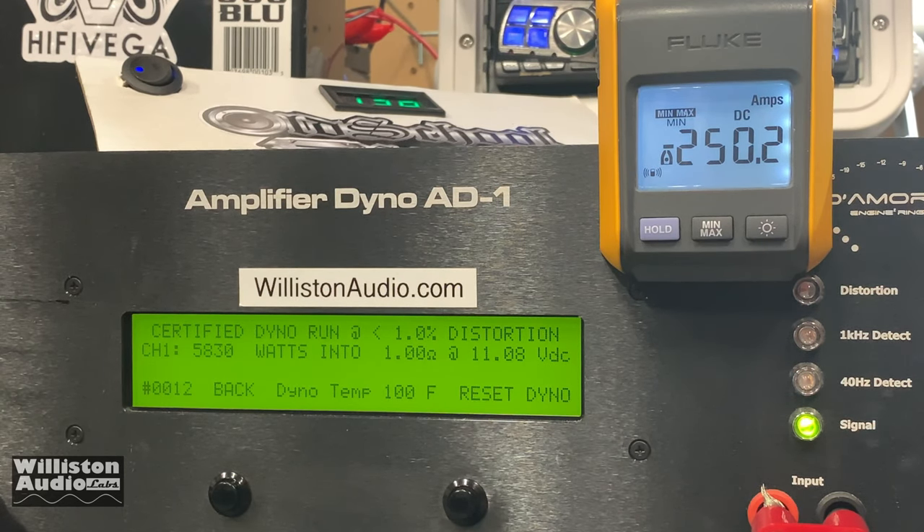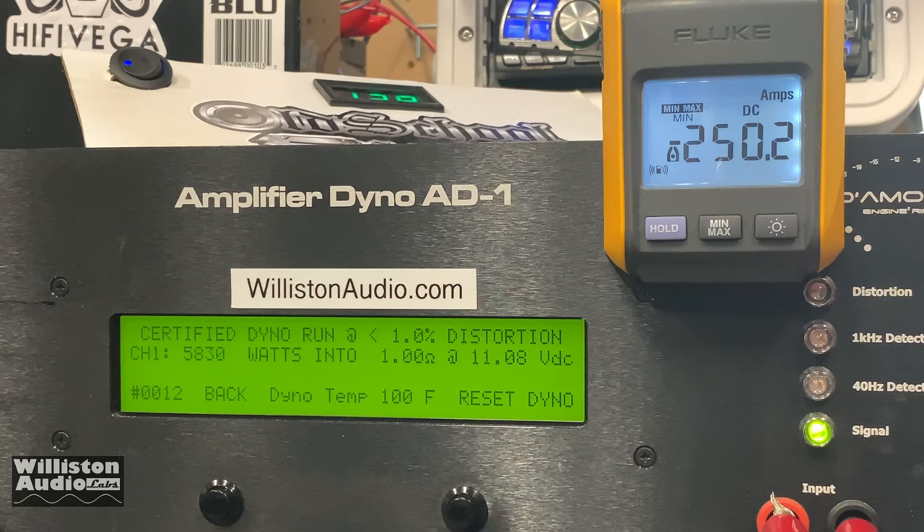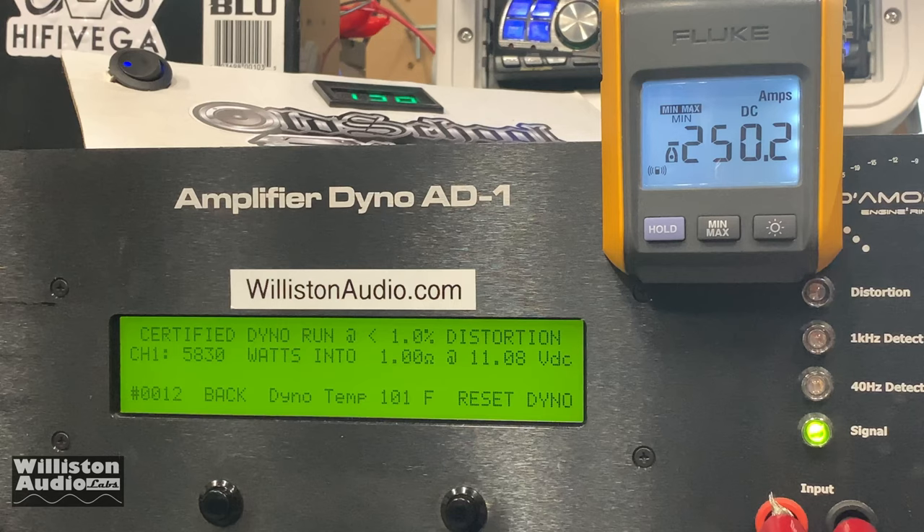It dropped quite a bit — down to 11 volts. We pulled 250 amps per zero gauge wire, so about 500 amps of current total, over about a 10-second run. So I'm not sure about some of the claims. It seems like one bank is suitable for about 4,000 watts and two banks for 8,000 — maybe with a really big alternator, or maybe just for music. Test tones are super brutal and absolutely a worst-case scenario, so it's difficult to compare. But that gives you an idea of what the lithium bank can do with 8,000 watts.